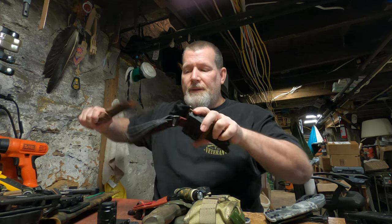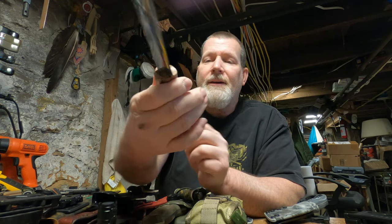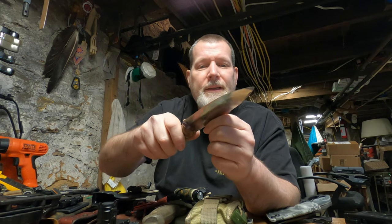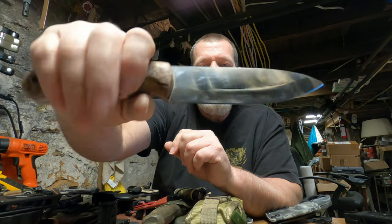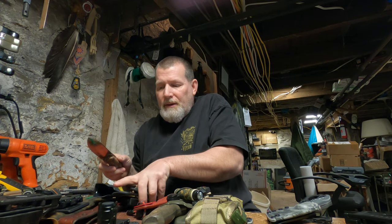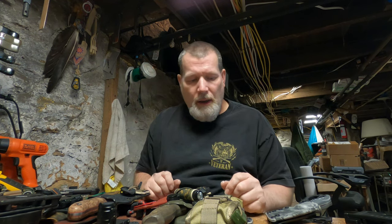Check out this knife — this is a Tony Shifflett bushcrafter. I really like it: sharp 90-degree spine, convex grind, really nice work. Tony Shifflett at Tribal Custom Knives — I think he's on Facebook.